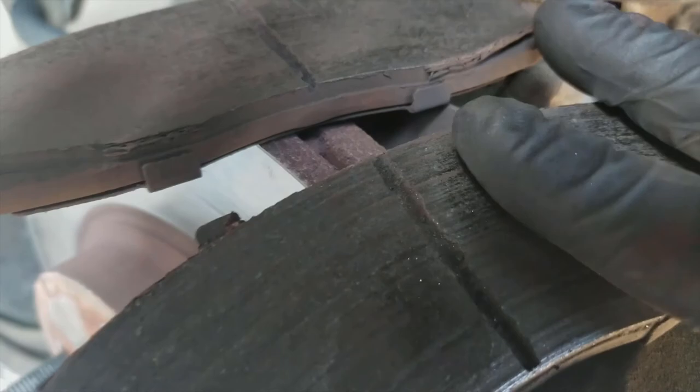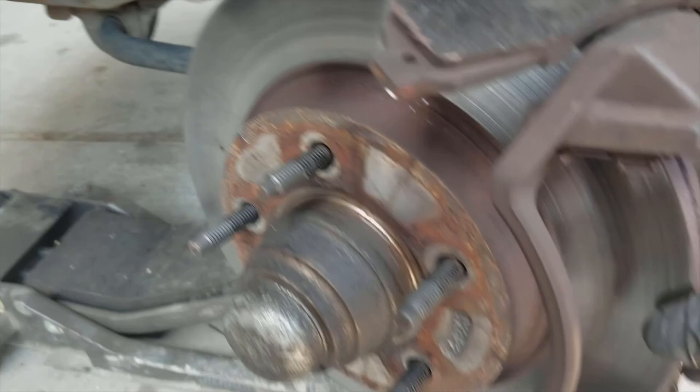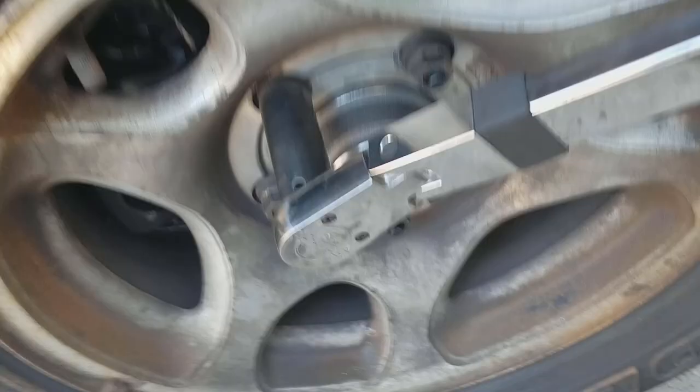Now inspecting the other side: this is the inboard pad and it looks quite bad also. The inboard part of the rotor is pretty bad looking too, so we're definitely not going to be able to reuse this rotor or these pads. But they wore pretty evenly, so we are going to be able to reuse the caliper. As usual, torque all fasteners — especially lug nuts — to the manufacturer's specification.